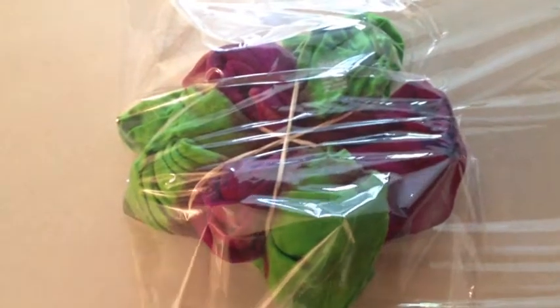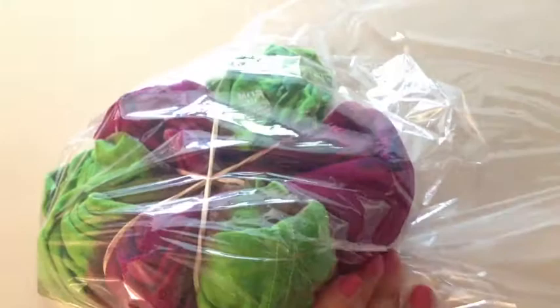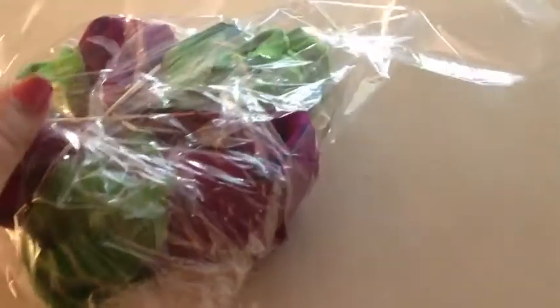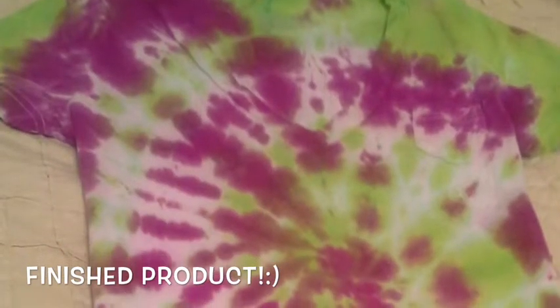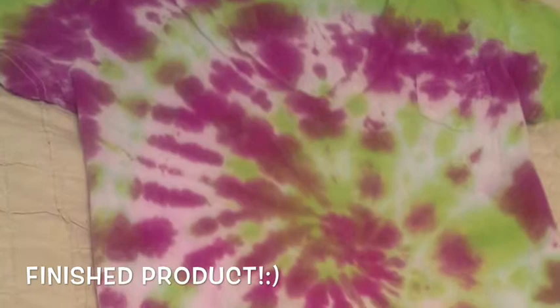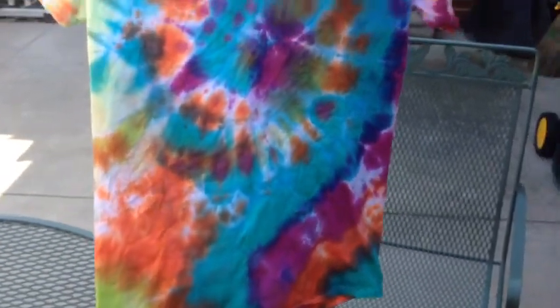Once the back's done, wrap it in saran wrap and let it sit for a few hours until you're ready to wash it out. This is an example of what one looks like once it's washed and dried. Enjoy your shirt!